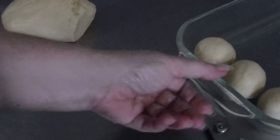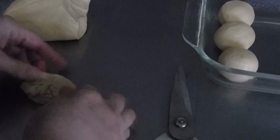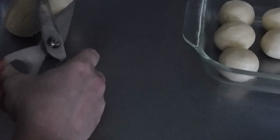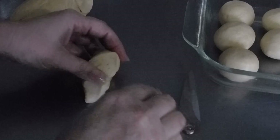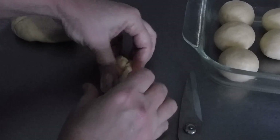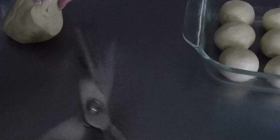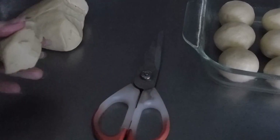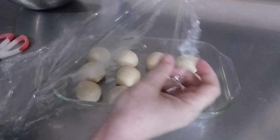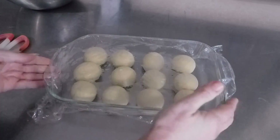Not only do these make really good dinner rolls — these make perfect slider rolls. You can also take this dough and make a loaf of bread out of it. Once all the dough is rolled into little balls, take the plastic wrap that was on the bowl, place that over the pan, and let these rise for about an hour. Cover it tightly, and when that's done rising, we'll be back.